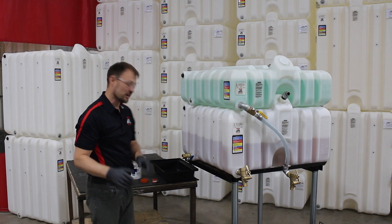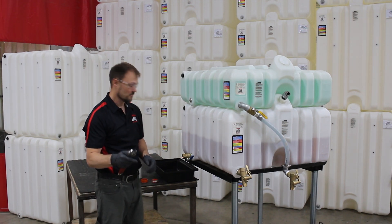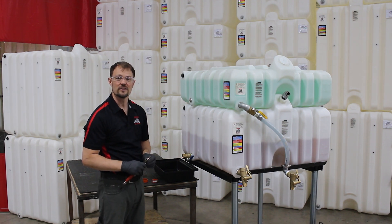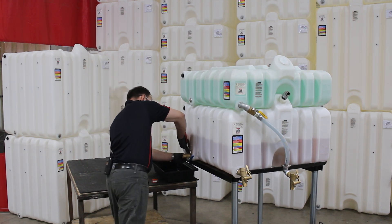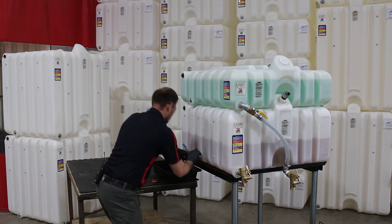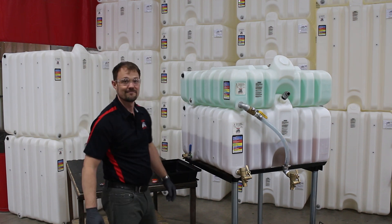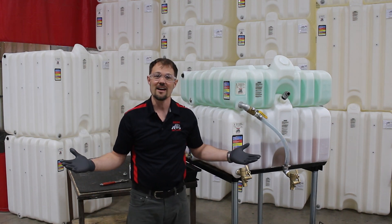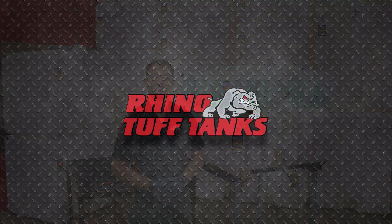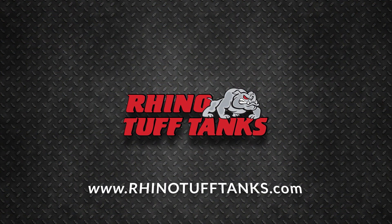At this point I'll take the adjustable wrench and finish tightening the valve into its finished position. It's as easy as that. For more information, check out our website at www.RhinoToughTanks.com.